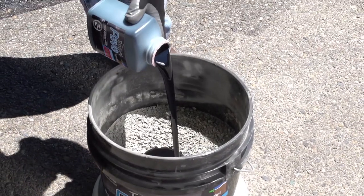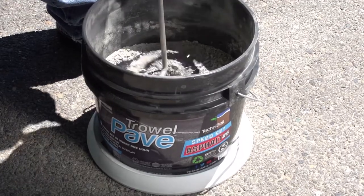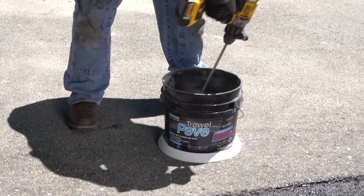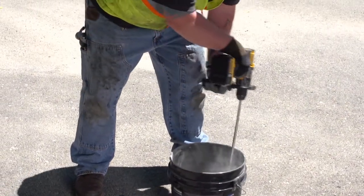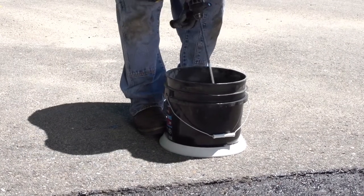Pour the liquid binding agent into a cone-shaped divot and begin mixing. Mix until consistent. Work the mixer at an angle to get at material in the corners of the bucket.